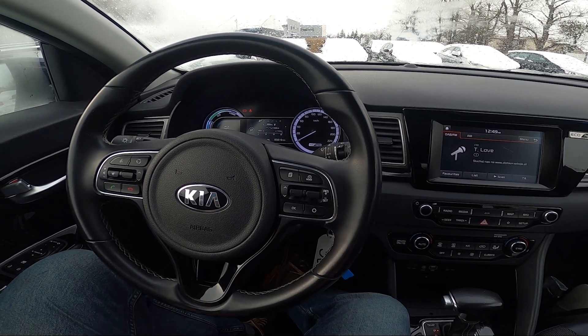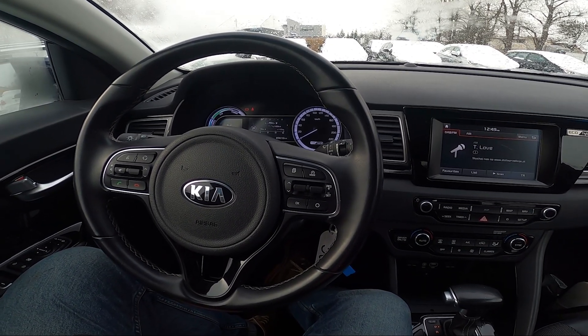Hello, today I'm in a Kia Niro. In this video I'll show you how to scan for radio stations.